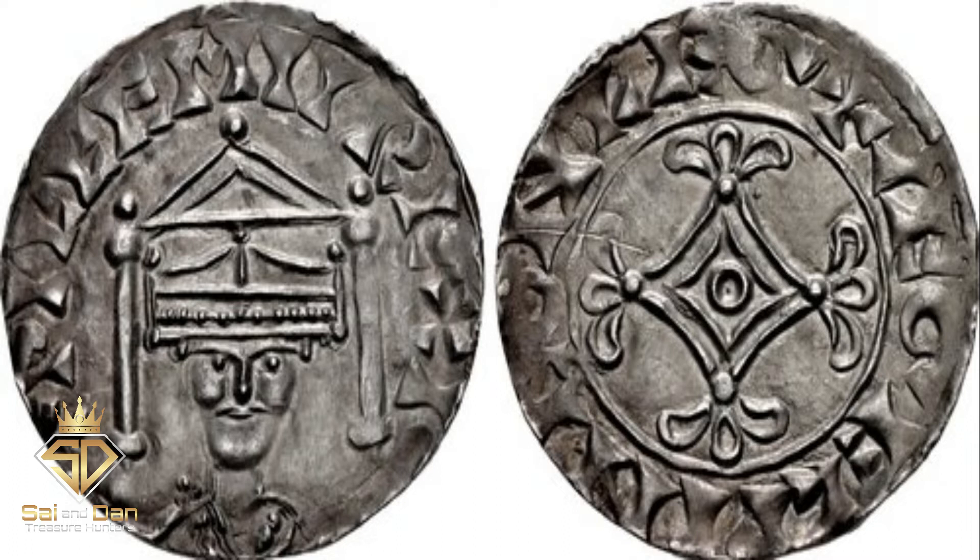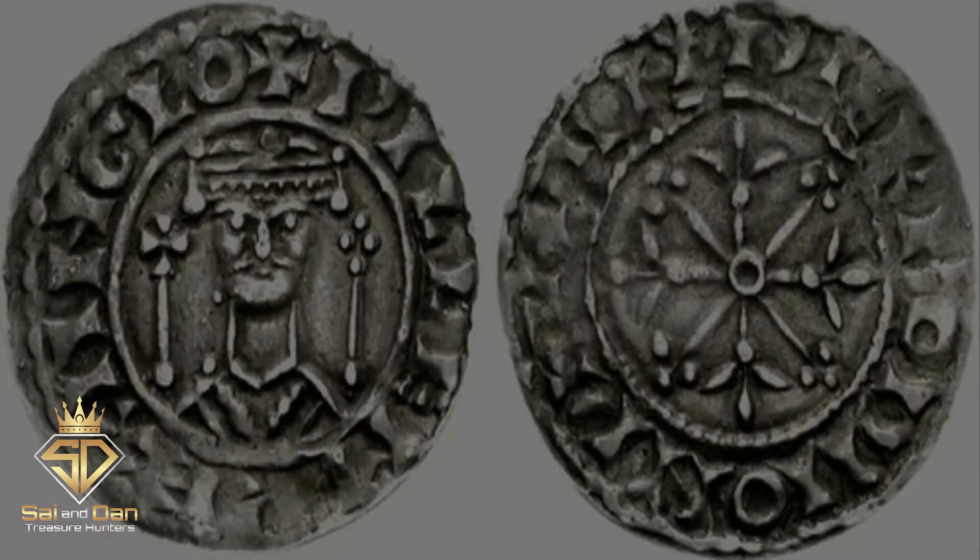The canopy penny takes its name from the canopy that surrounds William's crowned bust. William struck these coins from 1070 to 1072.